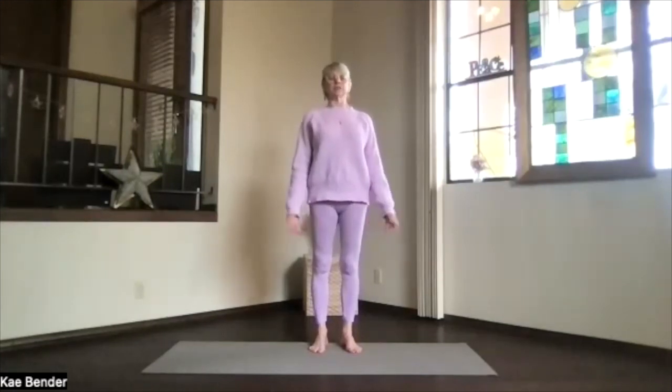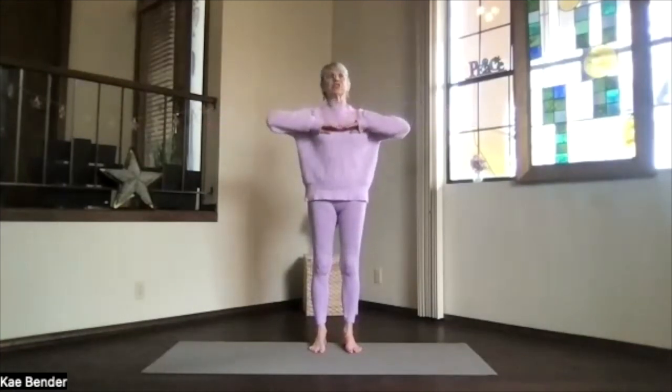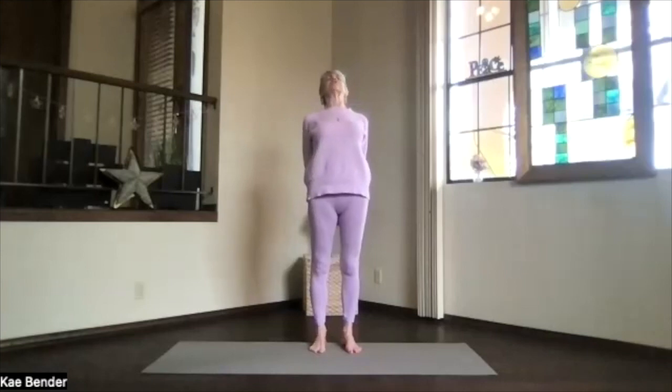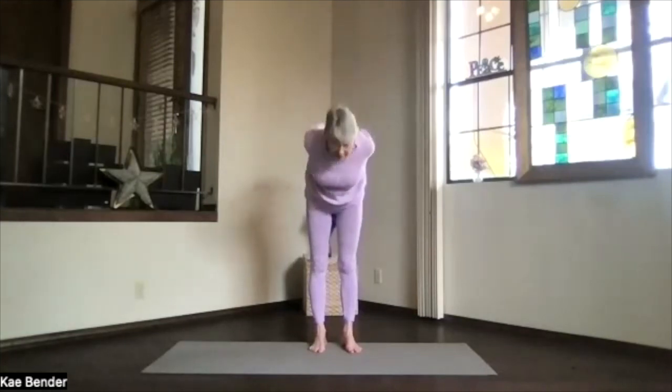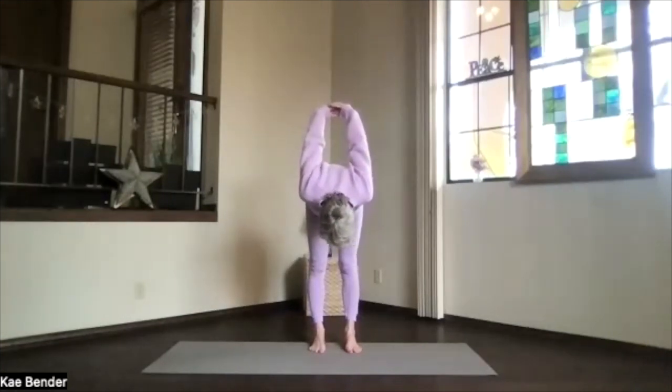Exhale any tension. Turn your inner awareness inward and keep it there. Inhaling, bring your arms to shoulder level, stretch those fingertips out. Exhale, hands to your heart. Stretch to the front, shoulders down, and then clasp your hands behind you, press them to the floor, lift your heart and stretch your head away. Take a moment there breathing, opening the heart in a little back bend.